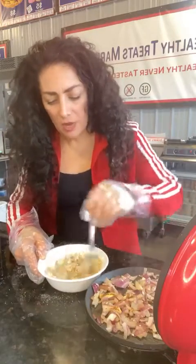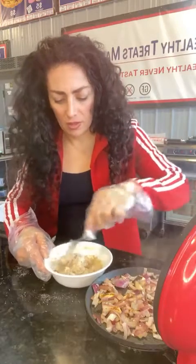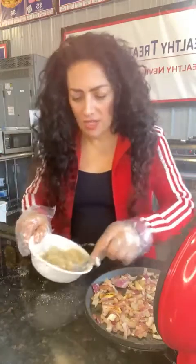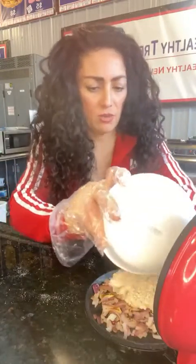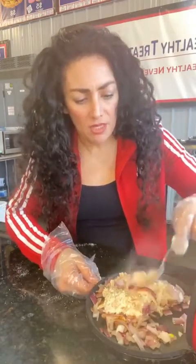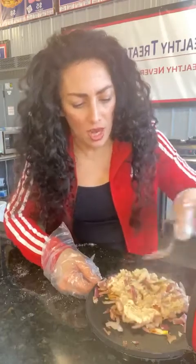I'm mixing it right now. This is going to taste just literally like a potato pancake. I'm going to put it in here — I'm going to take it all out. I don't have a spatula. I'm just going to mix the onions in with it, and then I'm going to pat it and flatten it out and close it up.